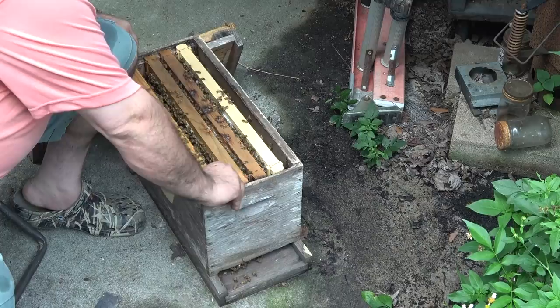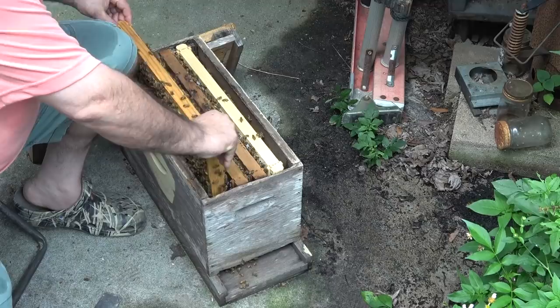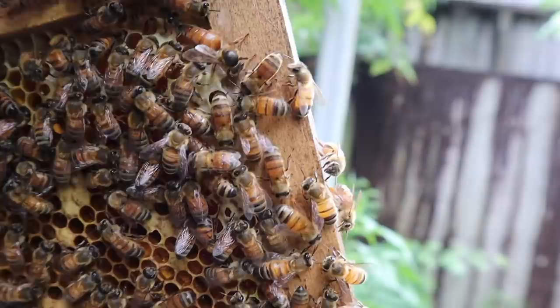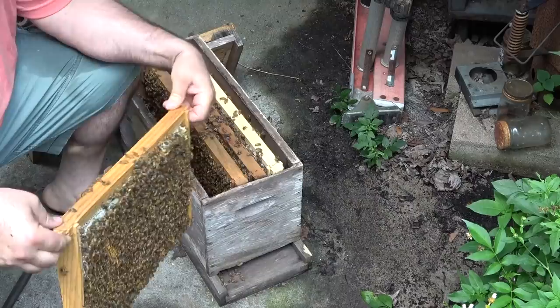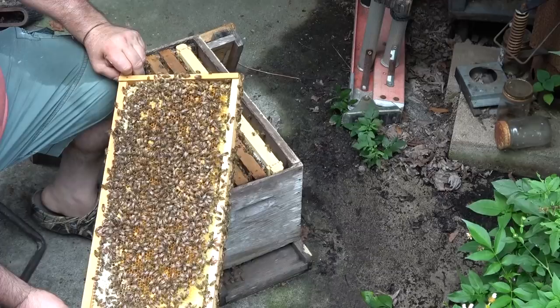Let's pull that last frame. Unless she's on the bottom board or the side wall, she should be on this one. Don't see her yet... there she is! She's not a real big queen — Italian-looking girl, pretty typical for the area. So we're not going to add that box today, but in the next day or two I'm going to go ahead and add another box and give them some more room. But a nice fun little inspection — she's chilling, they're happy. Obviously they're happy bees.